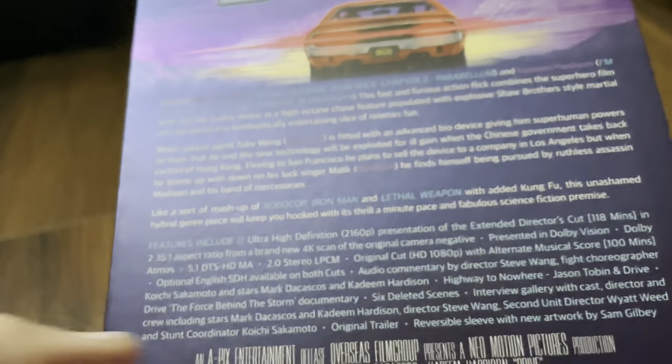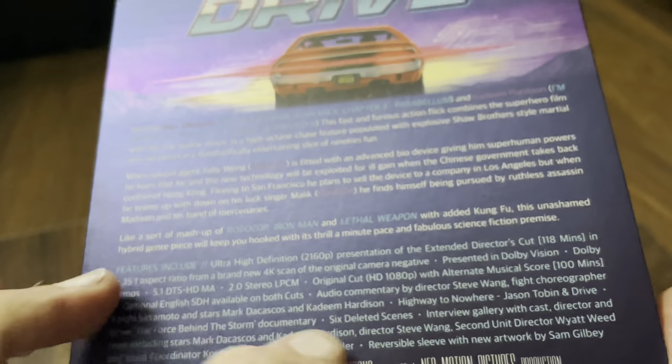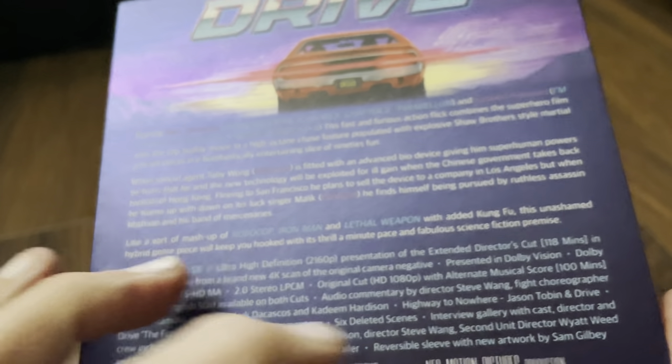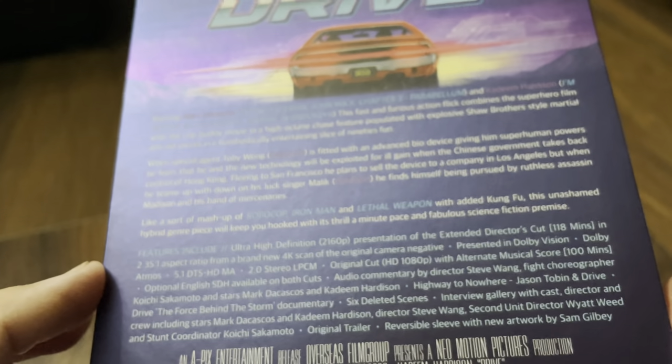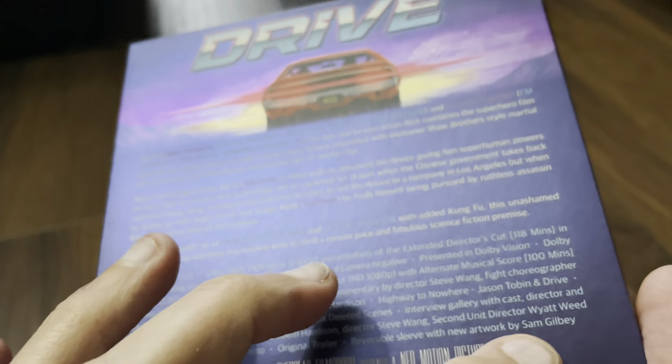We've got an audio commentary, a documentary, six deleted scenes, an interview gallery, and a reversible sleeve with artwork by Sam Gilbey.